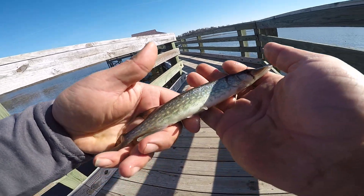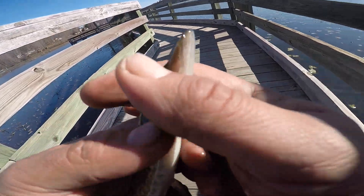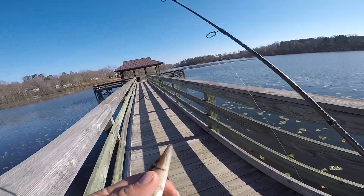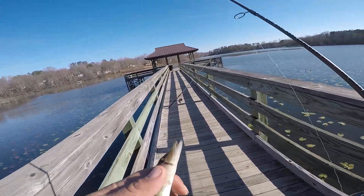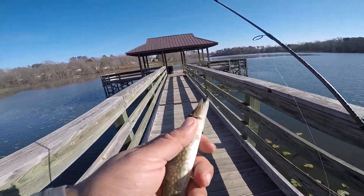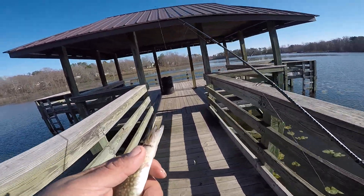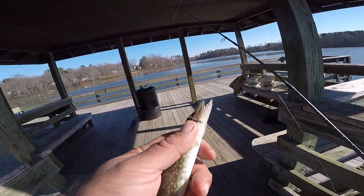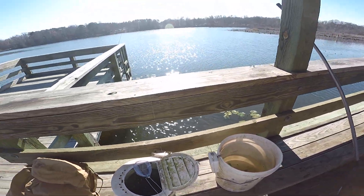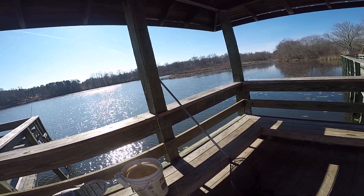I believe we're going to put him in our tank. Hey everybody, thanks for watching. Actually, let me get him over to the minnow tank first. There he goes. I'll put a video up of me releasing him into the tank later — thanks for watching.